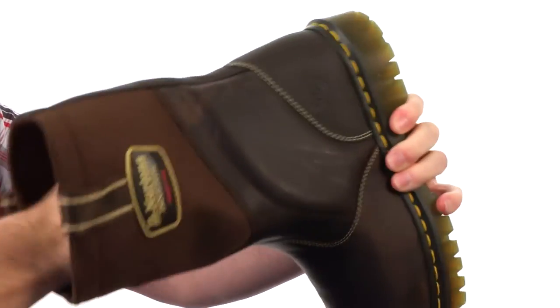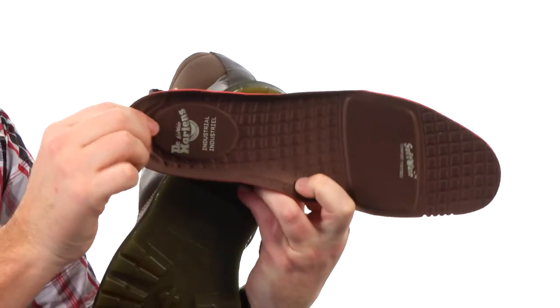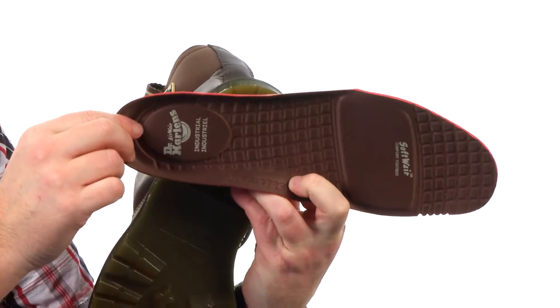On the interior we've got a removable insole. It's got some really nice cushioning and support, even anti-odor treatment. The perfect work boot to start the day in is the Hoke ST. It's from Doc Martens.